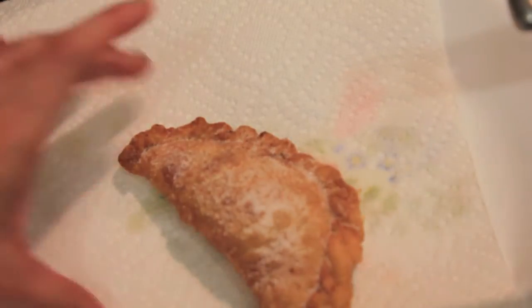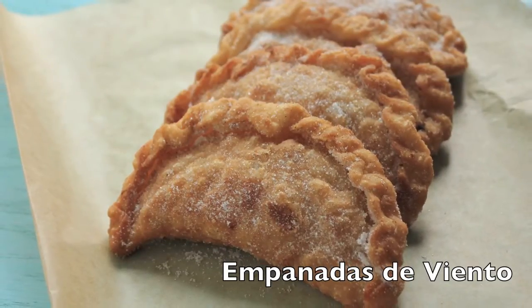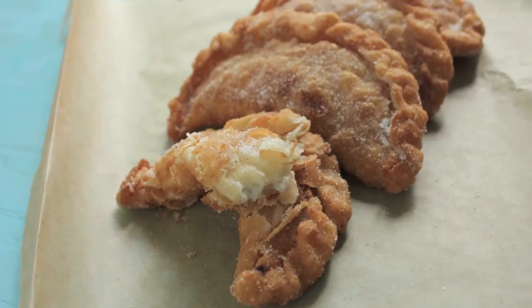And that's it! There you have them — empanadas de viento. Sweet and cheesy. Buen provecho!